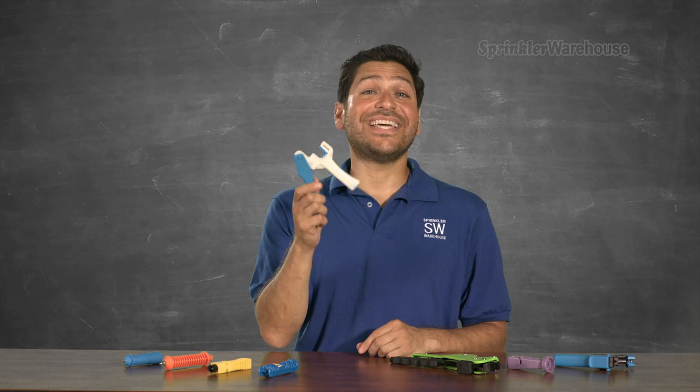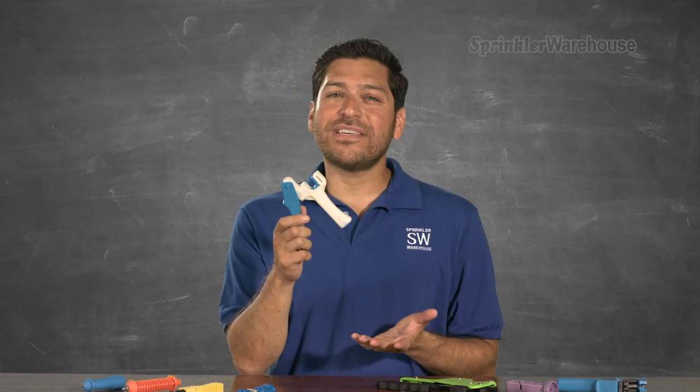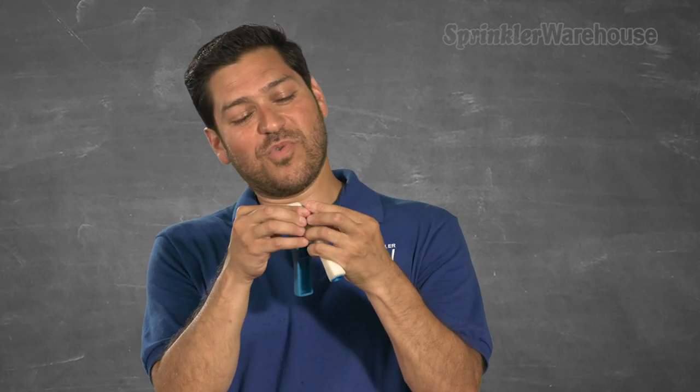This bad boy here is a Dig Pro Punch. I love this punch. As far as punches go, it's kind of expensive but so incredible to use. It's ready to go for half-inch poly. And if you're going to punch three-quarter, pop out this little blue insert. And if you've got a lot of punching to do, I highly recommend it.